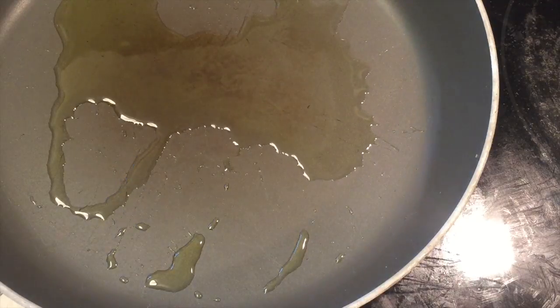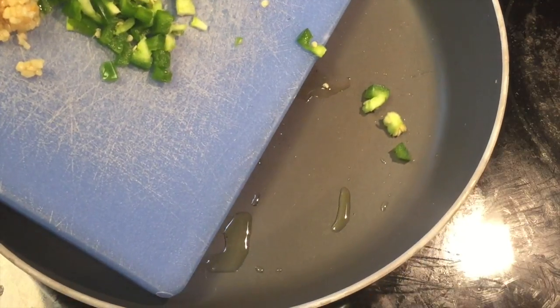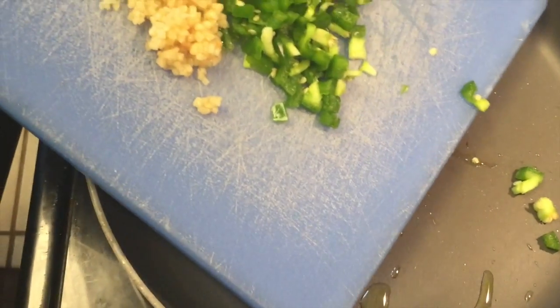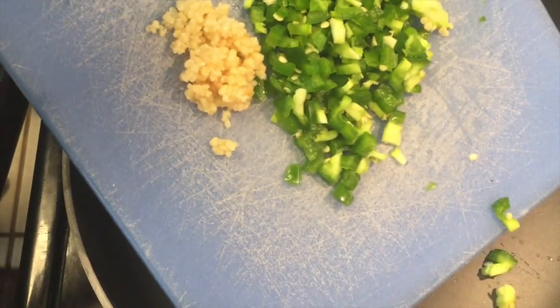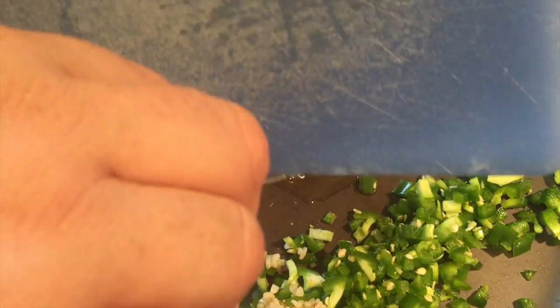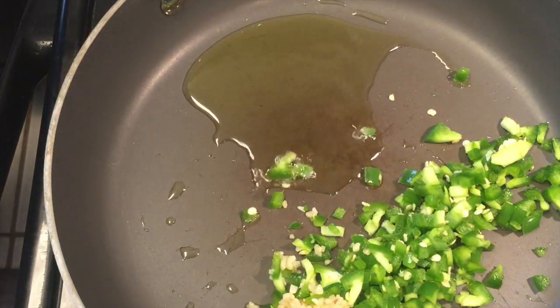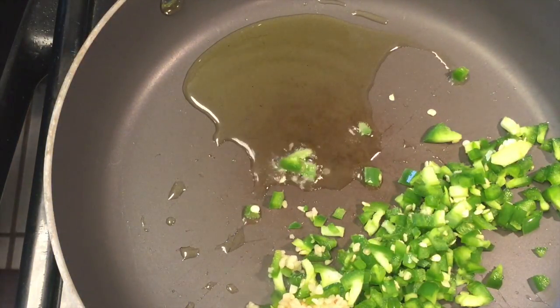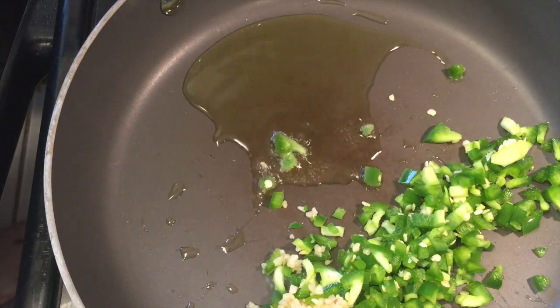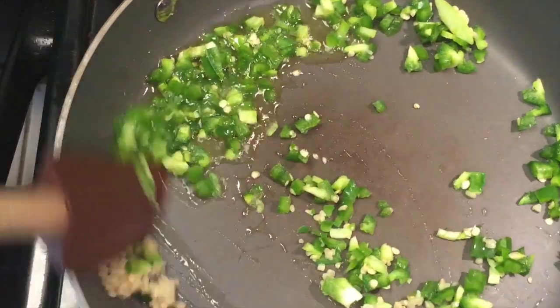We will begin by taking our pan with our olive oil in it over medium-high heat, and just add to that our garlic and jalapeño. Give this a stir. This has been on for a minute or so, so it's nice and warm already — I can see it bubbling away there. We're going to give this a quick stir fry for about a minute or so, just until it gets really, really aromatic.